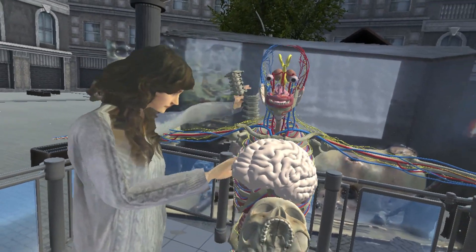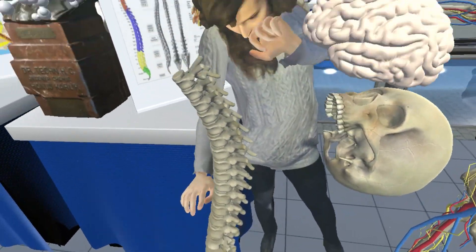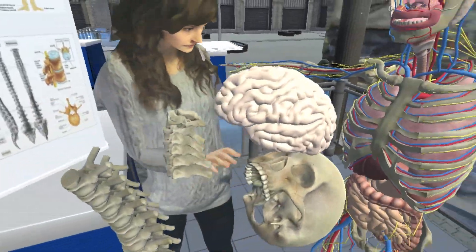The backbone is composed of many segments called vertebrae. For humans, it's 33 or 34. The human backbone allows us to stand upright. It also protects the spinal cord, which connects our brain with the rest of our body.